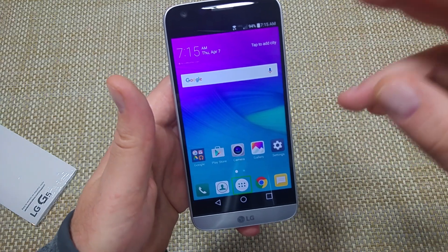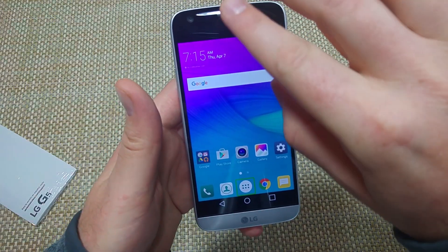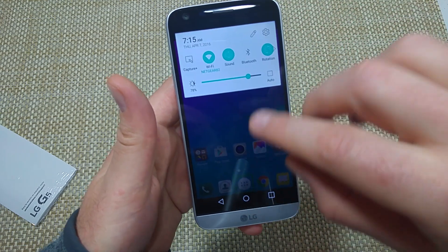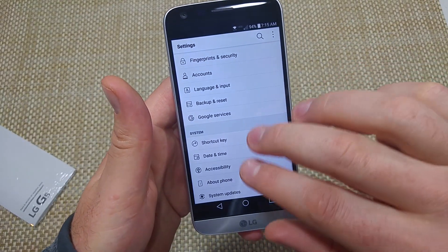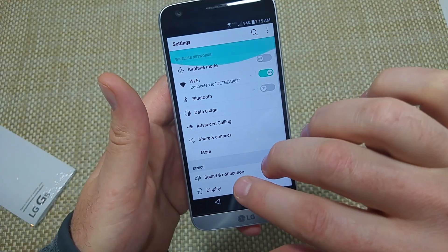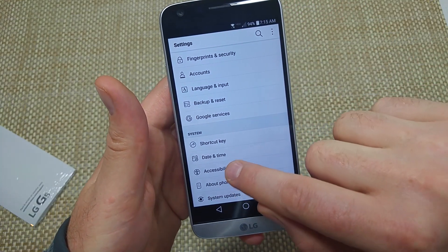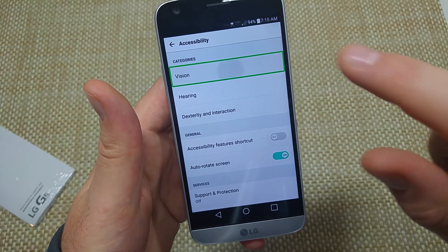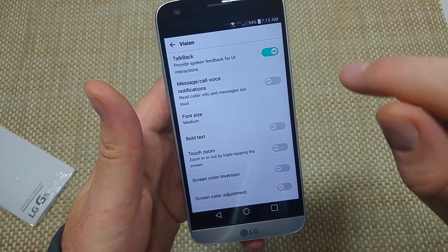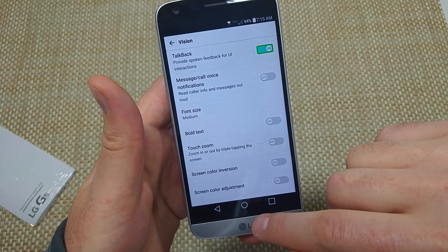There's two ways to turn it off. I'll show you both ways here. So first, from the home screen, scroll down, tap on the gear, double tap. You're going to scroll all the way down with two fingers to accessibility, double tap, then vision, double tap. And right here is your TalkBack option. You can double tap to turn it off.